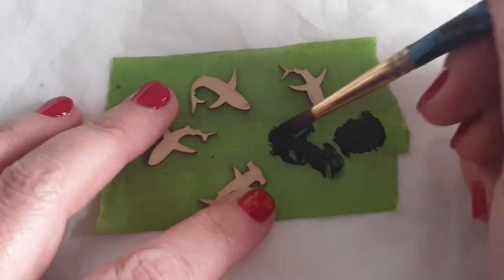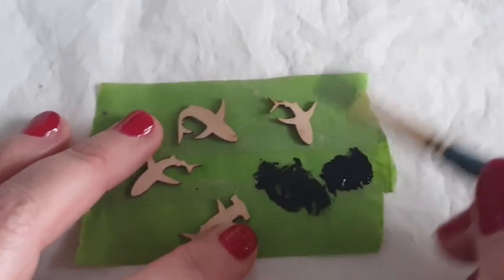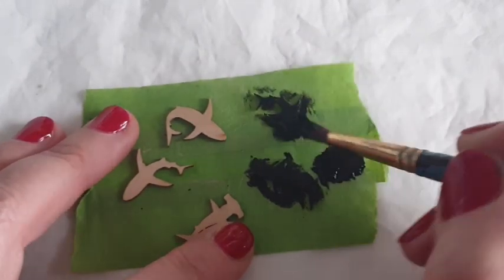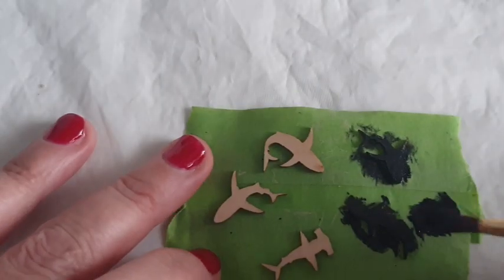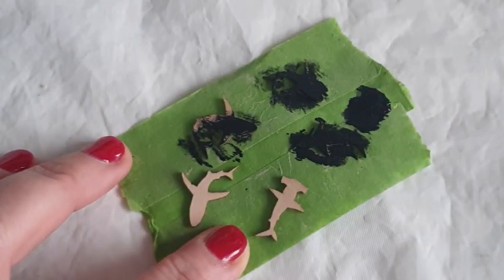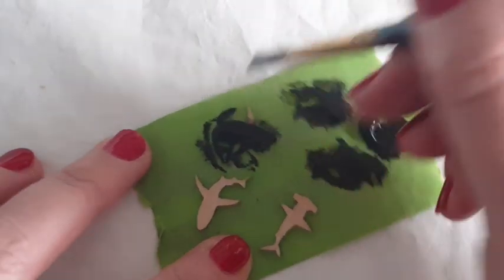The first thing I'm going to do is paint all four sharks. I'm only painting the tops because the bottoms are going to be covered in super glue to be stuck down. I'm making sure that they're sealed so the resin won't make them warp or distort them in any way. I also want them to be a black silhouette of a shark, so I'm getting into all of the nooks and crannies with standard black acrylic paint.